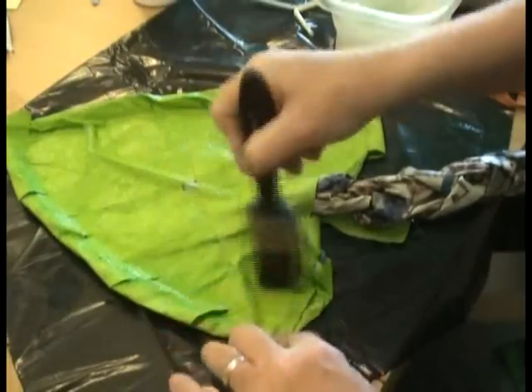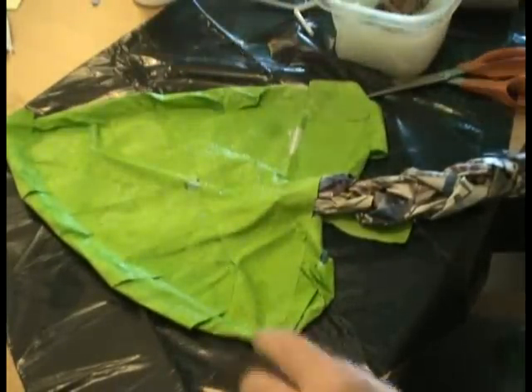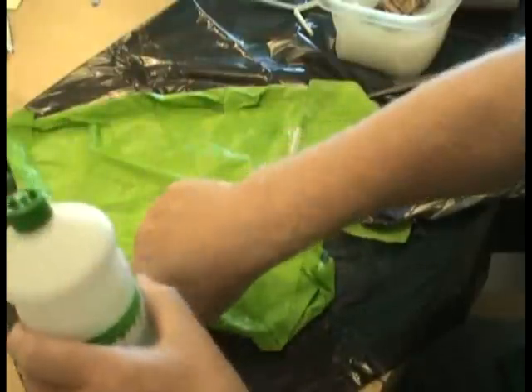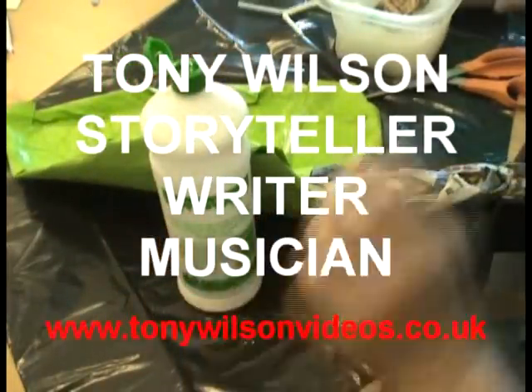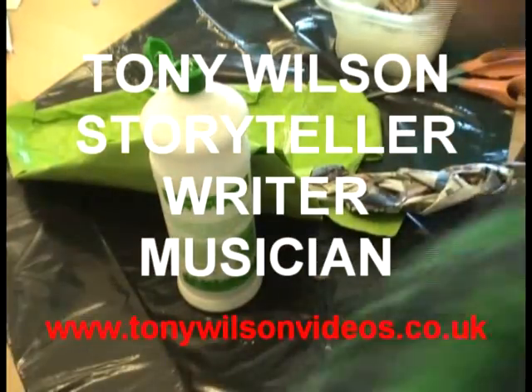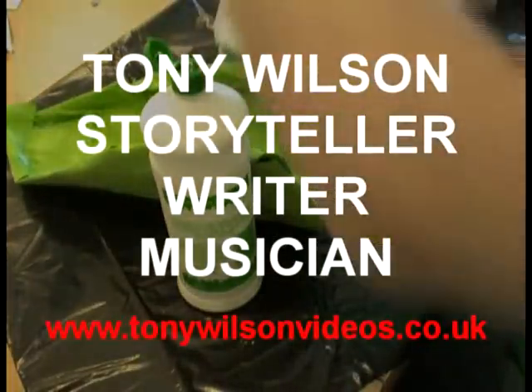If you leave this to dry on top of something like a piece of plastic dustbin bag, put one on one side and perhaps something else on the other, just to prop it up so that it dries in the right shape.